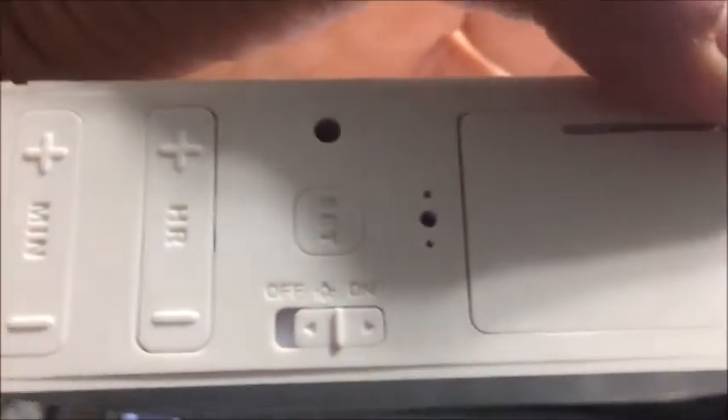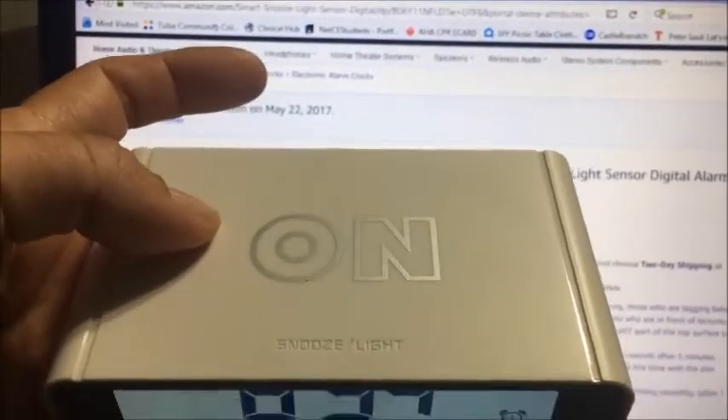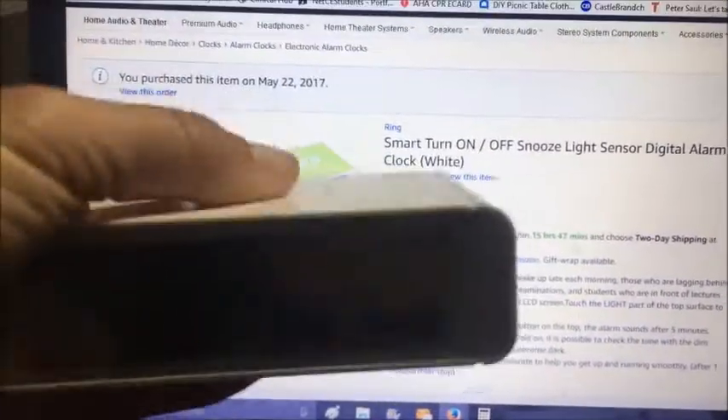Right there is the off and on switch for the alarm. The neat thing about this is they're showing the time — you flip it over and it automatically turns on. The alarm clock is now on, and you see I set the time.